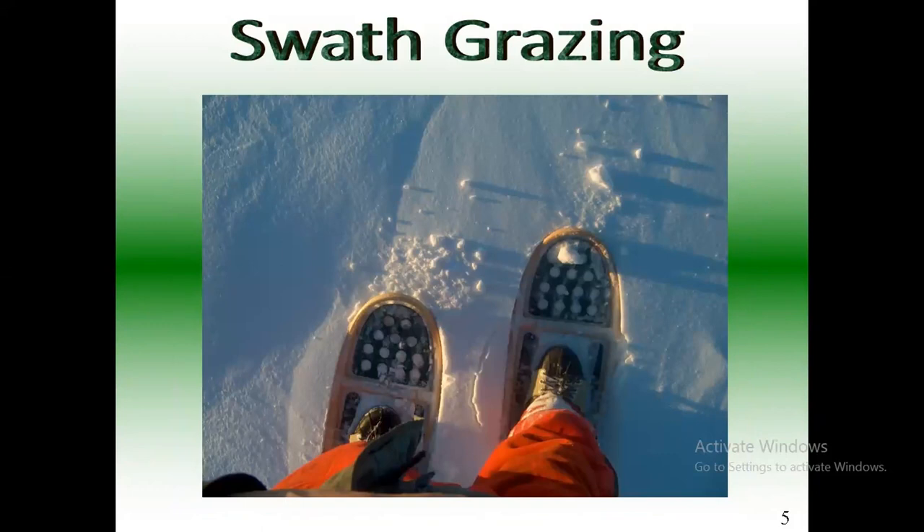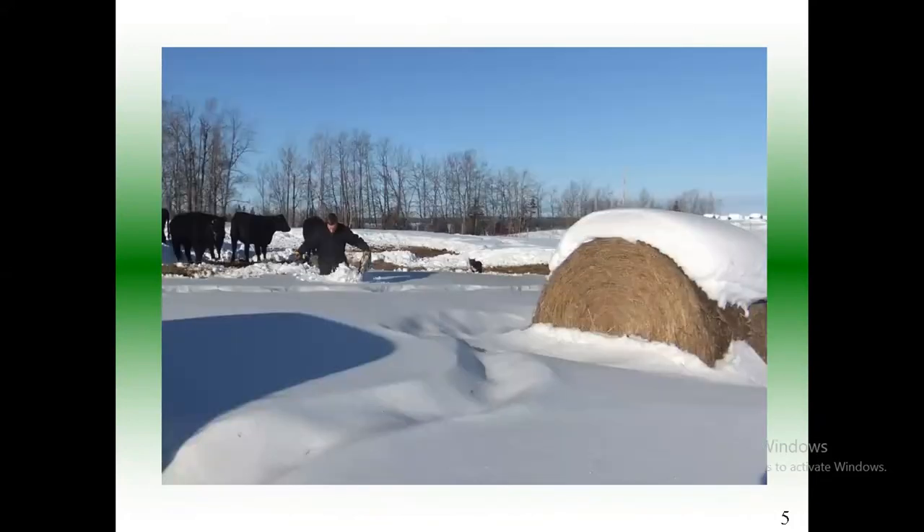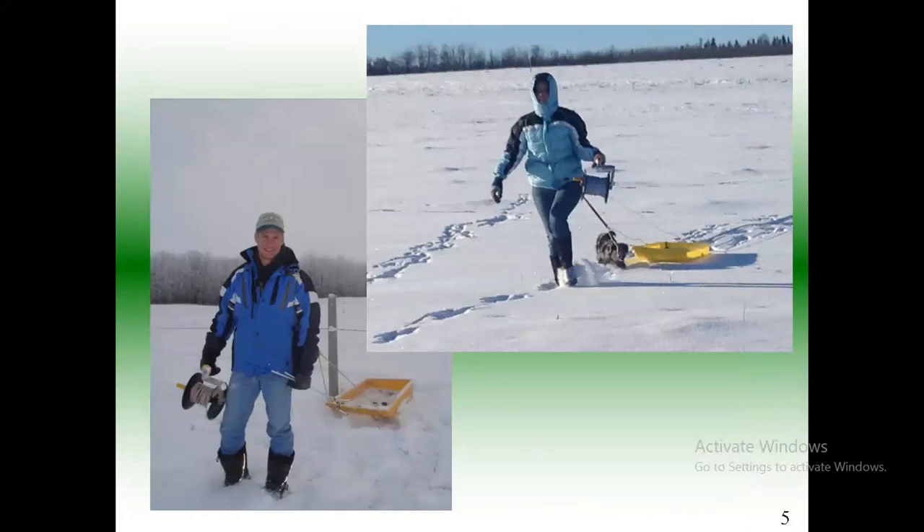Lots of times if the snow gets deep, I'm moving fence on my snowshoes. Sometimes I can't carry all the posts so I pull a little sleigh behind me — and there's my beautiful wife in her winter attire. It's not that hard — she was even moving fence.